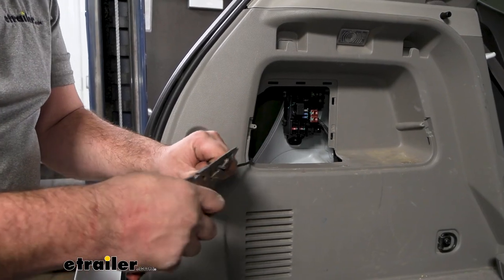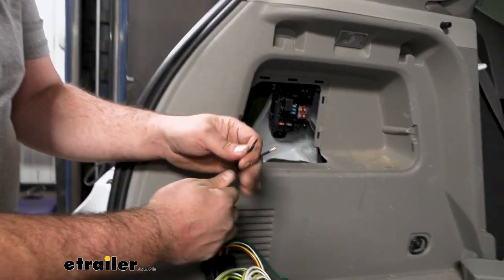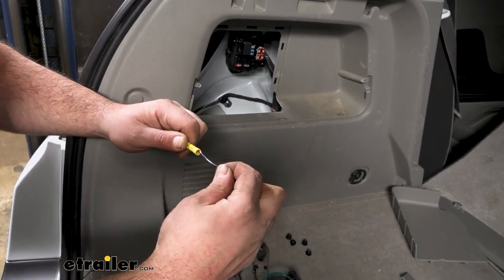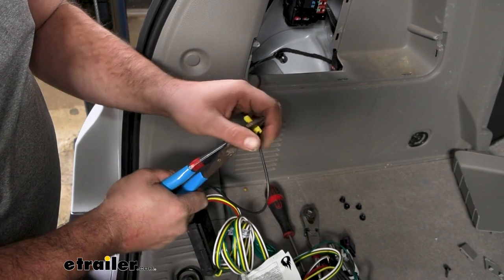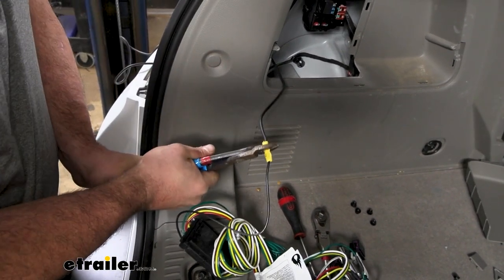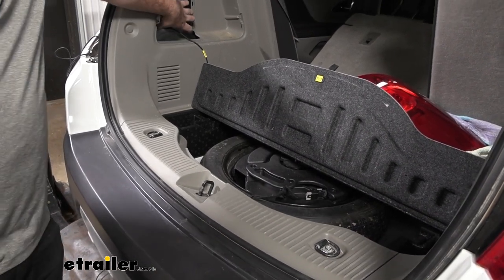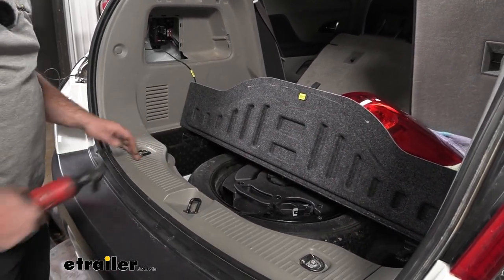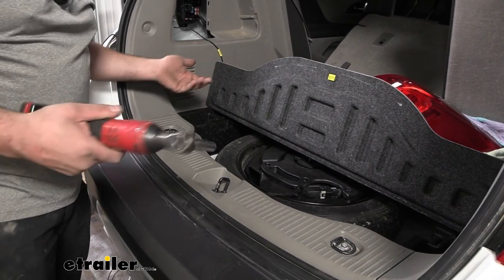We'll go ahead and strip back this end so we can get our power connection made. Grab the module — this black wire is already pre-stripped, so take the butt connector that's included and crimp these down. With any butt connector, once you crimp it down, give it a quick tug just to make sure it's got a really good connection and it's not going to come loose over time. With that attached, the module can live here. We do need to make sure we're able to pass our wire over to our passenger side — we're going to do that on our scuff panel.